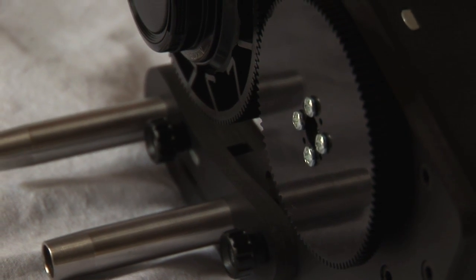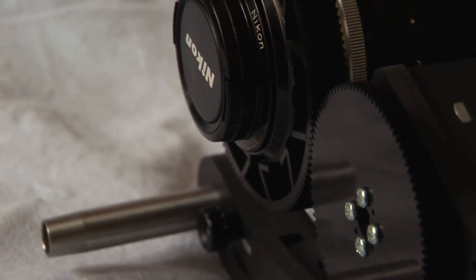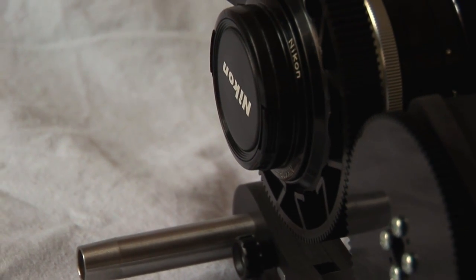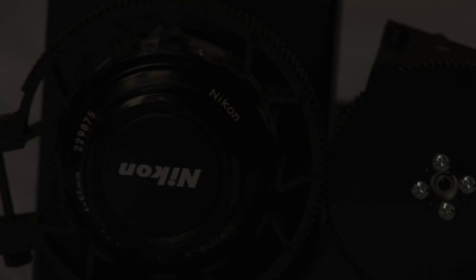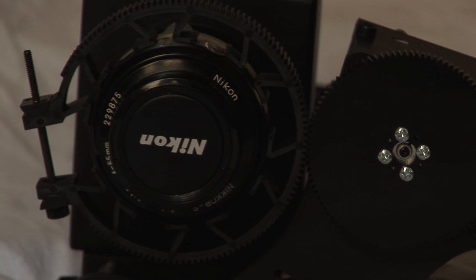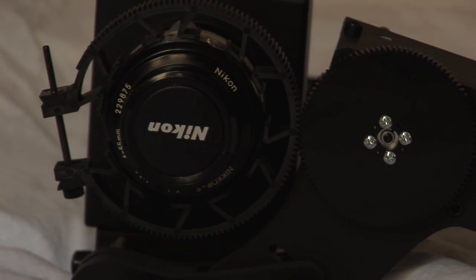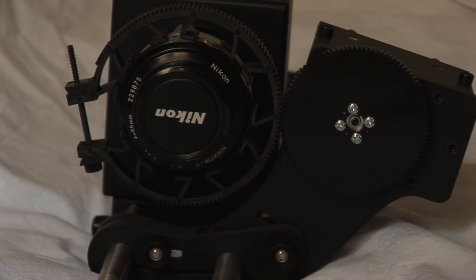Welcome to the FOVIA's operation videos. This first video is about mounting the FOVIA's servo arm motor. This can be done in a few seconds as you are about to see. The servo arm motor is a strong foam PVC structure that allows to hold the servo to the 15mm rods.